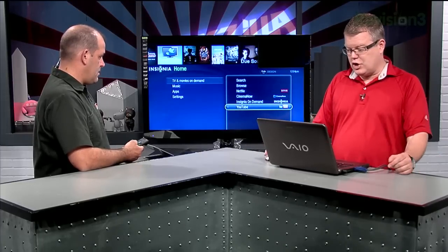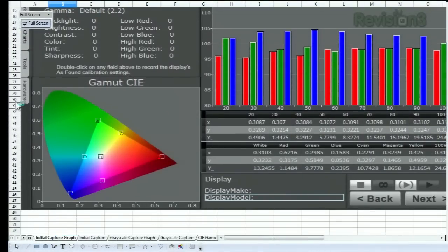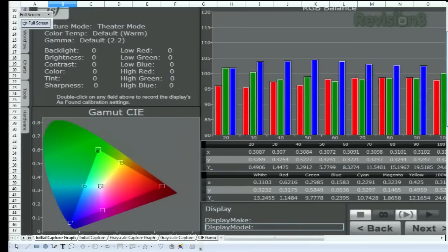In the lab, the Connected TV's theater picture preset delivered the most accurate coverage of the HD color space. Here's the color chart — you can see the points, the circles, actually land in the squares pretty close. For a relatively inexpensive TV, not bad at all. As for the grayscale, there's a little bit of variance, but overall the errors that are present are blue errors, which is good.